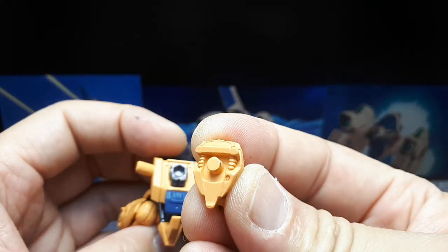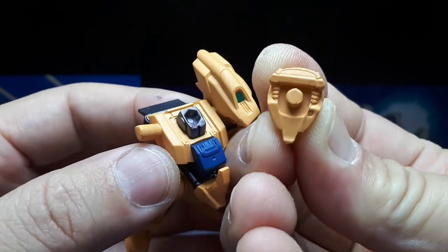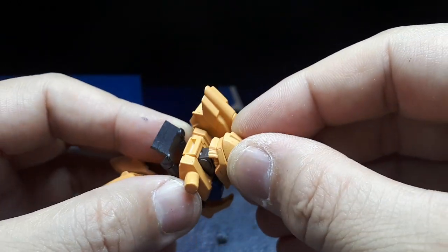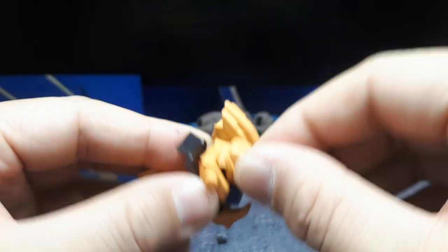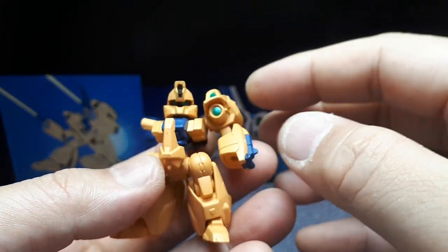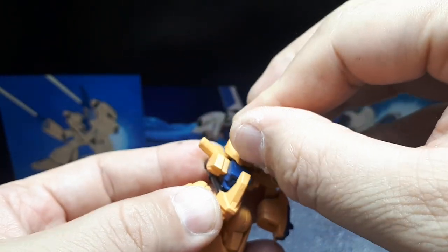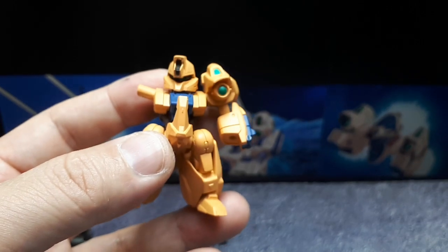There's what looks like a hexagon peg on the head — I don't think it's actually supposed to turn, which is stupid. I think it'd be better if it was just round so you could turn the head left and right. Why would you limit articulation if you could have it for free?